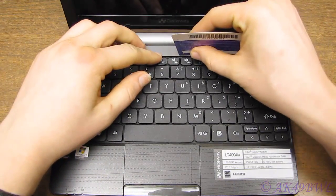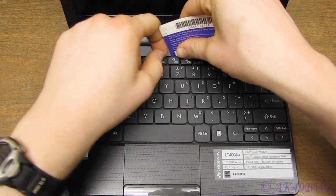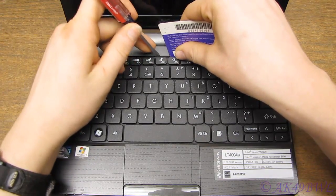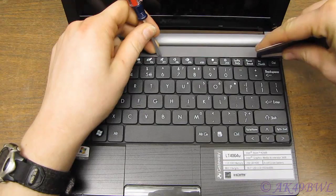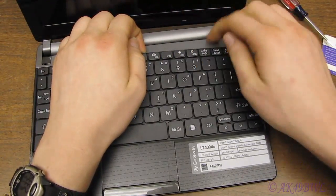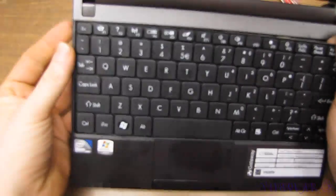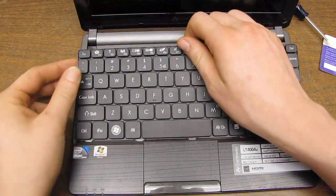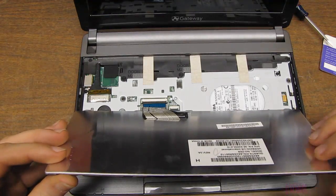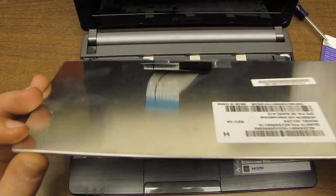It'll probably be easiest to start in the middle of the keyboard. Get your card slid up underneath it, get something right there so it'll hold it in place. Slide your card and lift her up — just like that. Then you've got your last pin over here, and it already came loose — this may be a little easier than I thought. Now that your keyboard is off the board, just lift up on this ribbon retainer and there you have it.